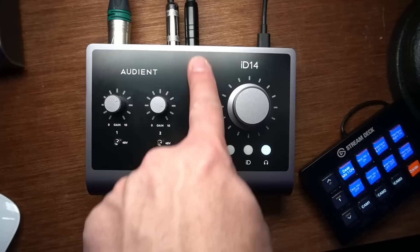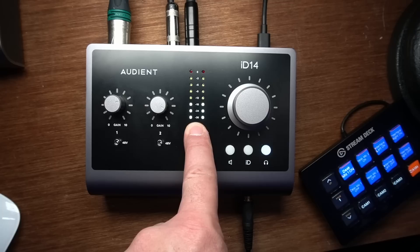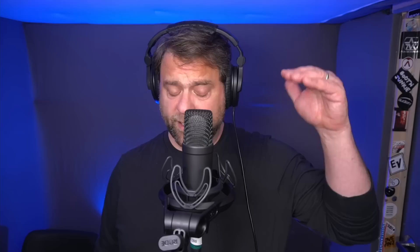In the center are the meters, which represent the signal going through. As you can see, it's moving with my voice as I talk into the microphone. If you exceed the capacity — if the gain is up too high and you clip it — it will go all the way up into the red. These meters will also represent sound coming back from the computer. If you're using the converters here as your sound card and playing music, you'll often see that going up into the red, telling you that the signal is getting clipped and exceeding the capacity.